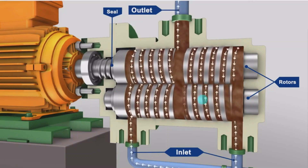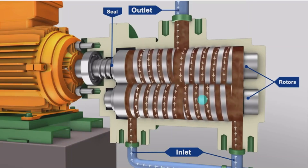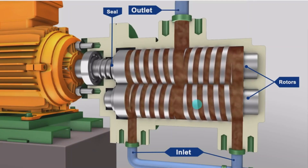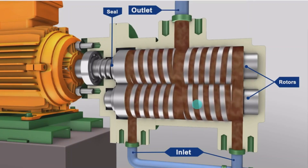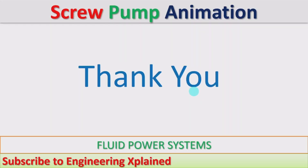The successive seals form fully closed cavities that move continuously from the inlet to the outlet. These cavities draw the liquid at the inlet and carry it to the outlet, providing smooth flow. Thanks for watching — if you like this, please share, subscribe, and comment.